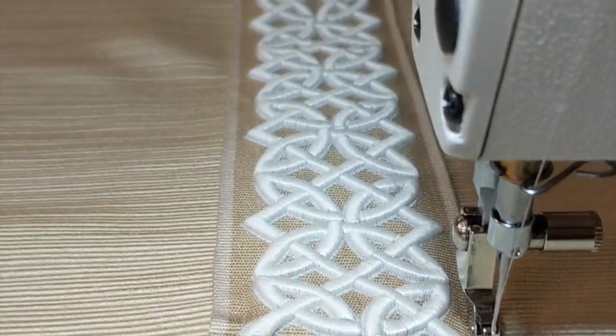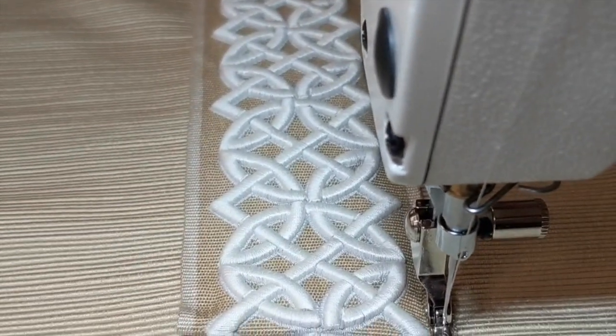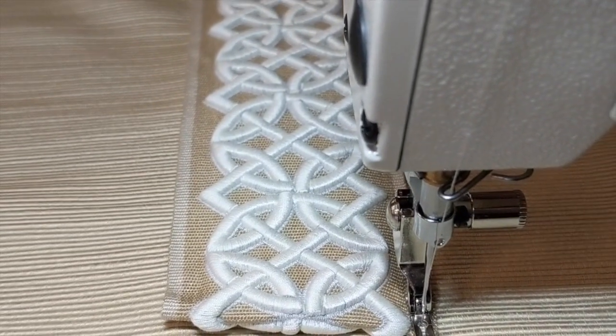I hope you'll continue reading the blog and learn more about applying trims, and I hope that you found this tutorial helpful. Thank you. Bye.